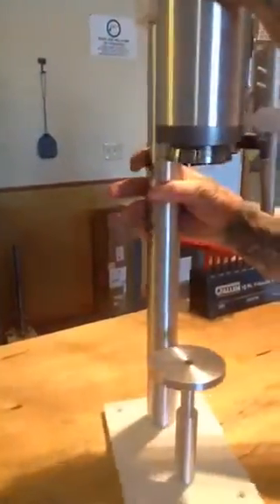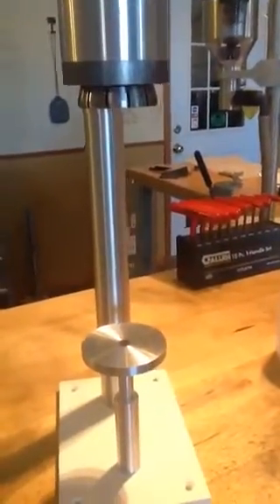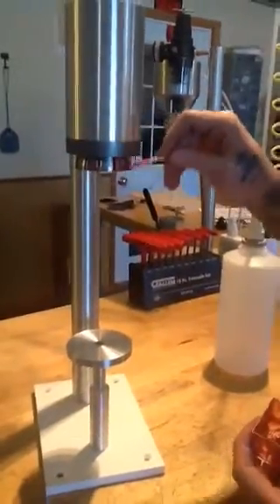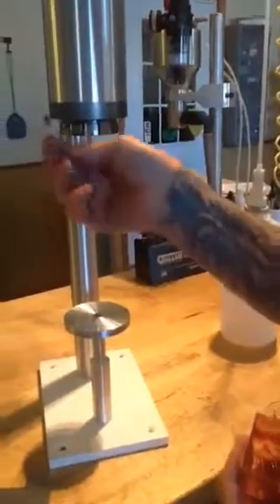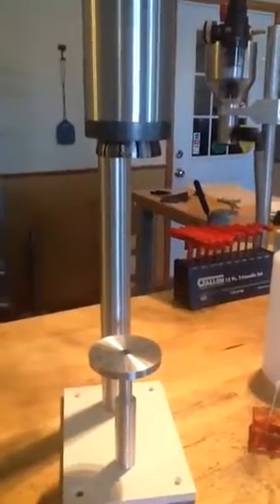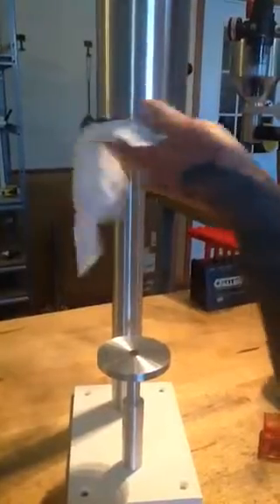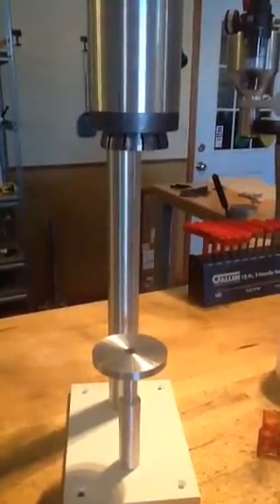You'll know if it ever comes loose because it won't be crimping. The only maintenance that's required on this is just a little bit of grease on the edge of the collet — just a real thin film. And then we actuate it and wipe off all the excess, because we don't want any grease on our container. That's every five to six hundred crimps and you'll be fine.